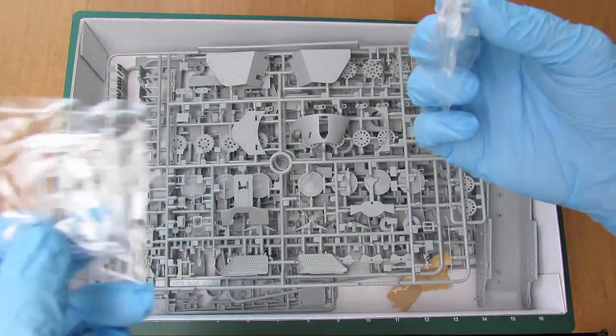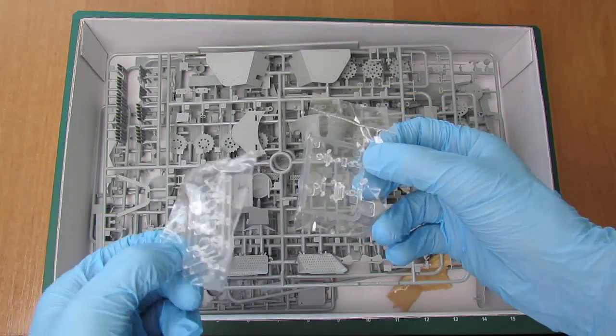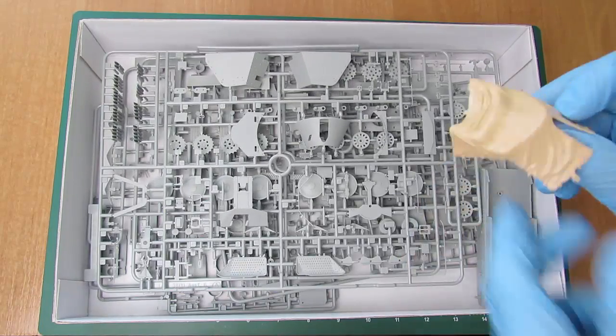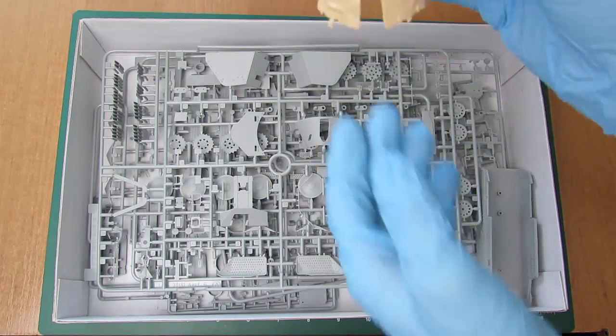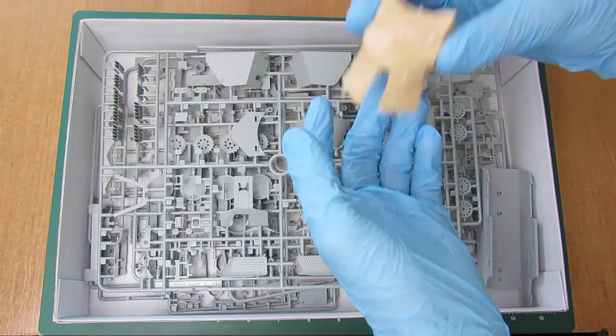Dwa, trzy razy elementy przezroczyste. Mamy też taki element gumowy — on jest przeznaczony na nałożenie, to jest jakaś płachta, plandeka i tak dalej.